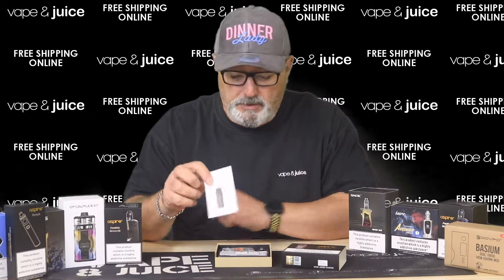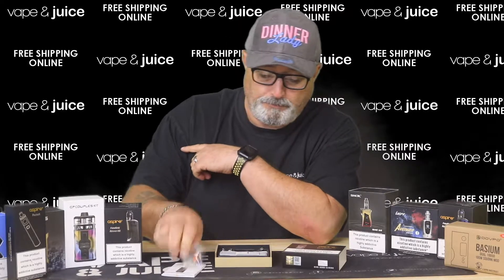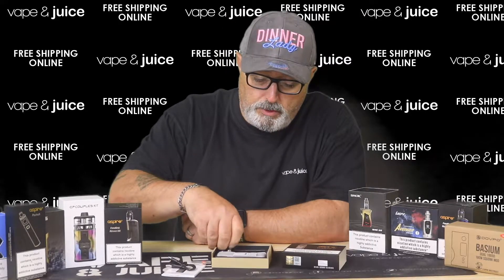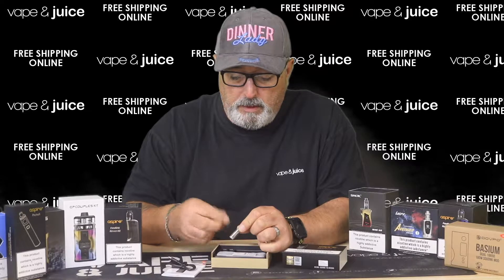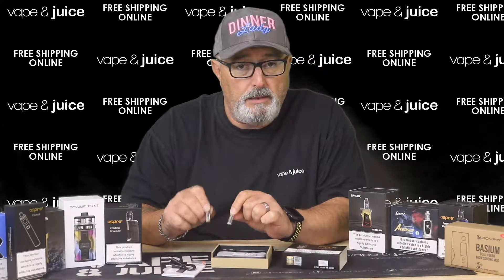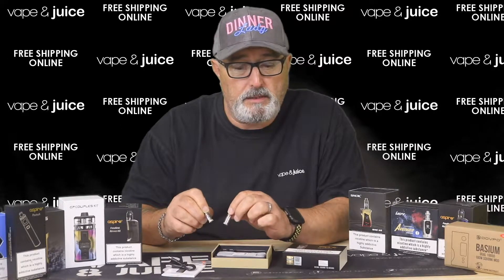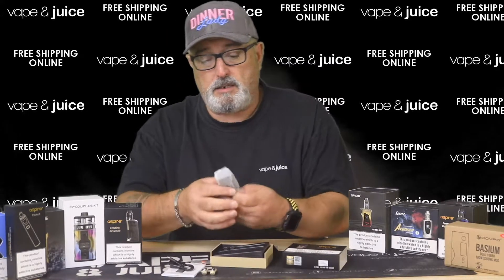You get a user manual in a variety of different languages, English being the first. You get a little bag with some spare seals and a little orange stopper — that is for when you're filling up your pod. You also get a USB cable which is used for charging, and you also get two coils: one with a green band, and one with a black band on the top. The green band is the one designed for the nicotine salts, and the black and white band is the one designed for just normal nicotine-based liquids or non-nicotine liquids, whatever you choose. You also get a warranty card, and then your actual device is packaged inside a nice little plastic bag.